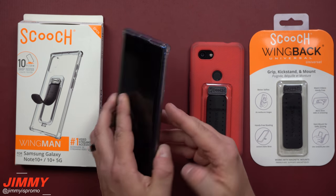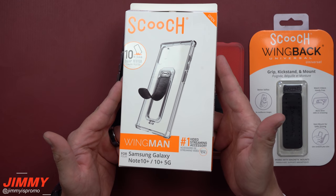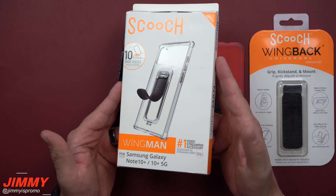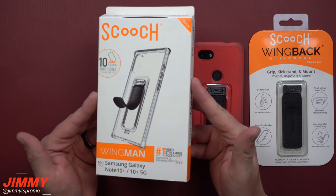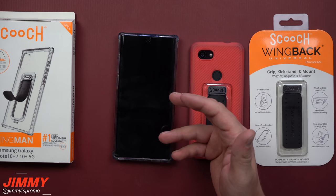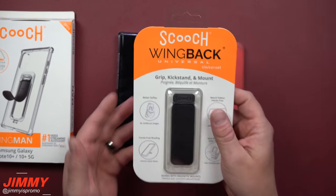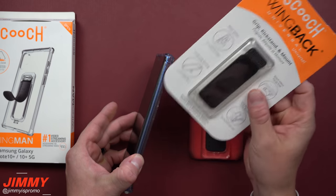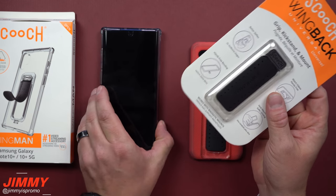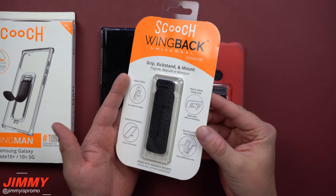For the Galaxy Note 10 Plus, the case I've been using is the Scooch Wingman series, which works with both the Galaxy Note 10 Plus and the Note 10 Plus 5G. I'll place all the links below the video for this case and also the case for the regular Galaxy Note 10. I'll also link the wing back — just the clip in the back — which can be used as a grip, kickstand, and mount.